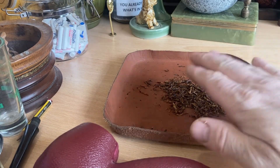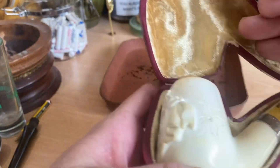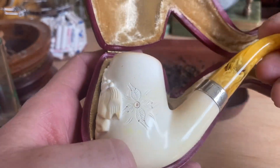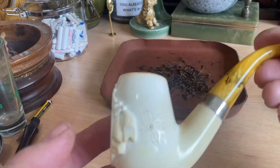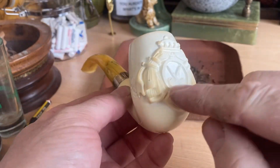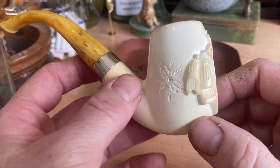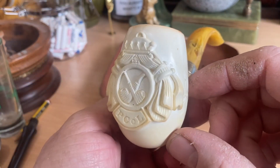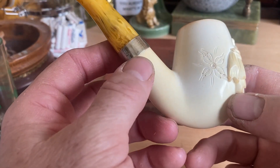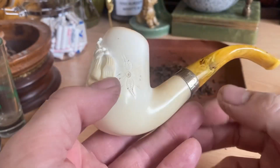Perique tends to darken tobacco and often gives you a bit of a shine. This is the Pipe Club of London pipe of the year for 2018 — a beautiful meerschaum pipe. Lots of people got these with varying designs on the pipe, and obviously the club logo debossed out of meerschaum, which is stunning. I love that.